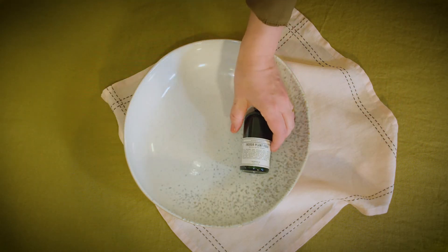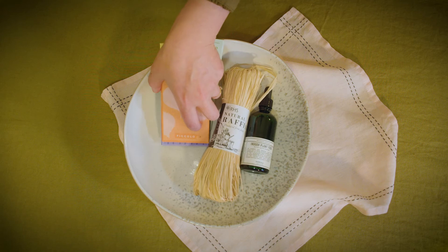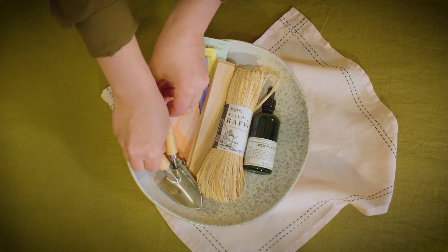Next let's try a gift for a gardener. There's some lovely natural plant food, a little bundle of raffia, and these beautiful seed packets that are almost too pretty to plant. Some little wooden markers and the cutest, tiniest trowels you've ever seen.